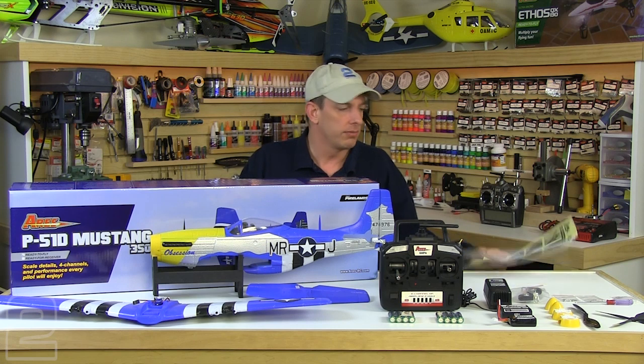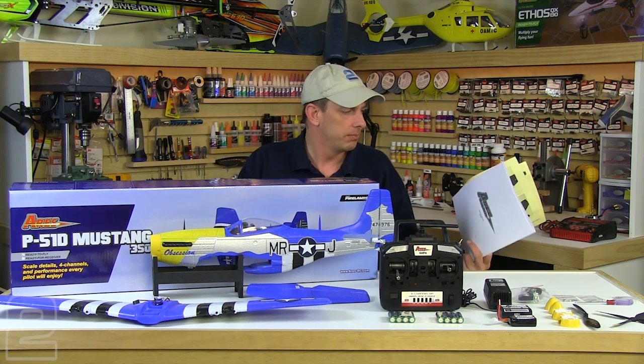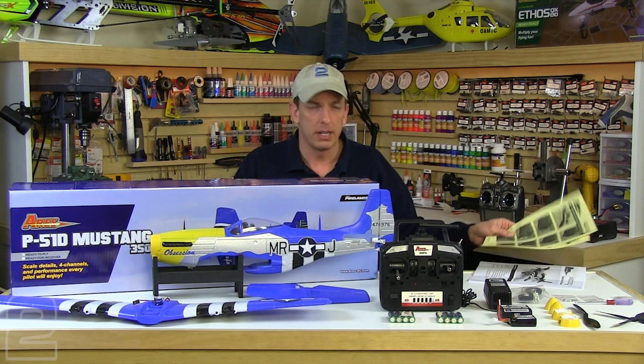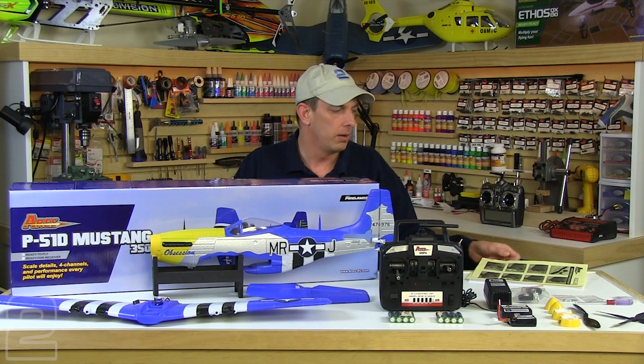The one thing you want to do is look through the instructions carefully before you begin the assembly of your Mustang. Ours did come with a couple of addendums, which are just slight changes to the manual instruction steps, so you're going to want to look through those as well.